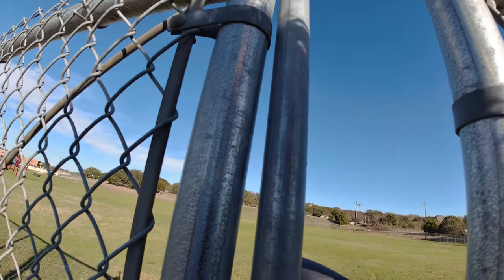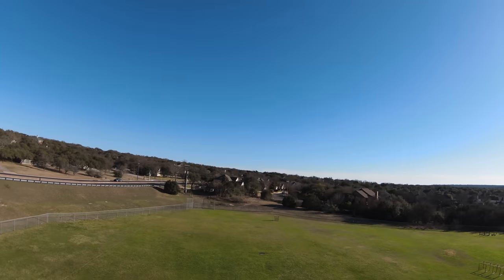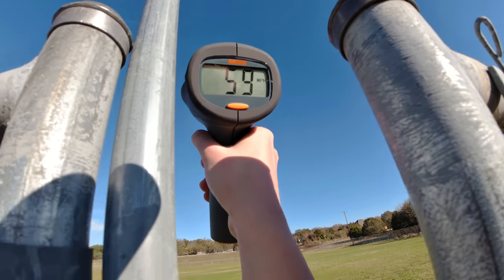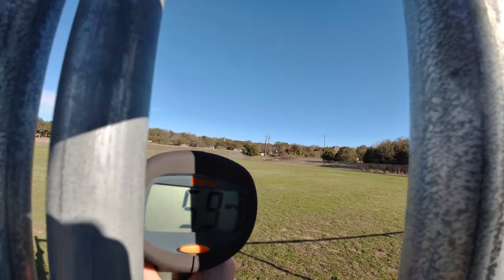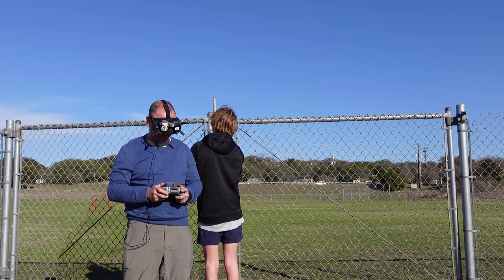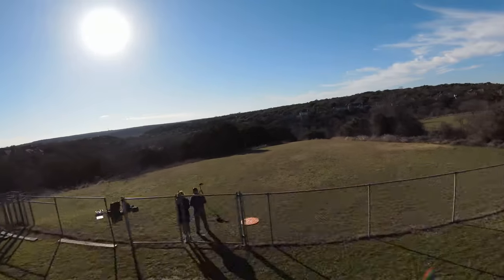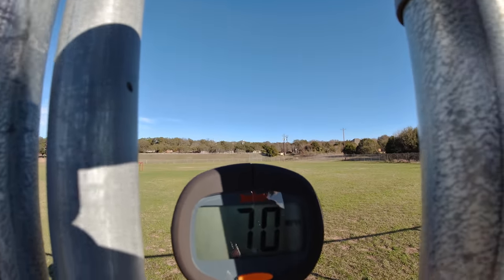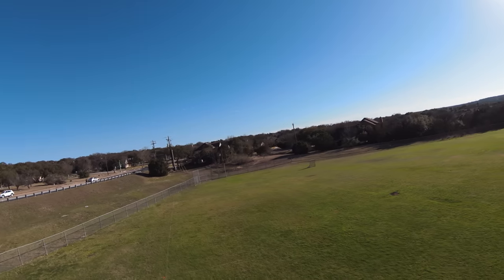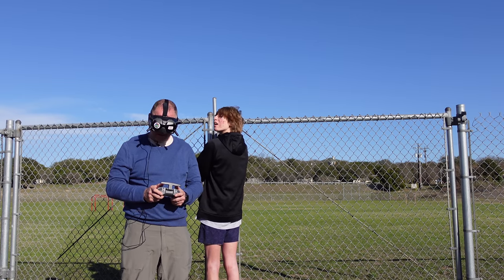It said 65. I feel like 66 or 67 is probably the best I'm going to do, which we did a minute ago. I think I started closer that time. That was close — 70!